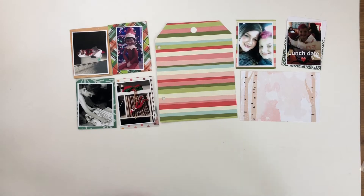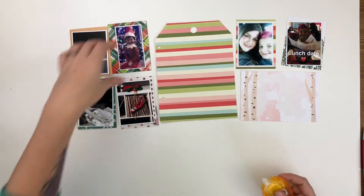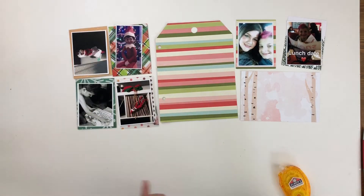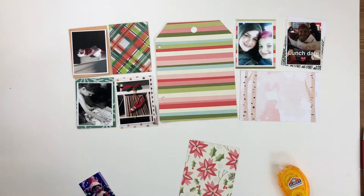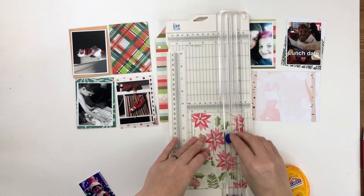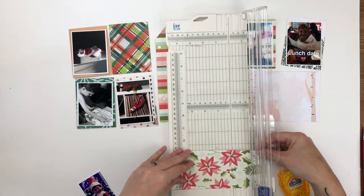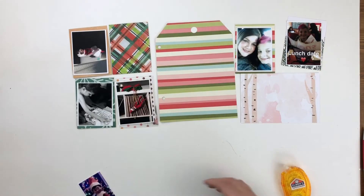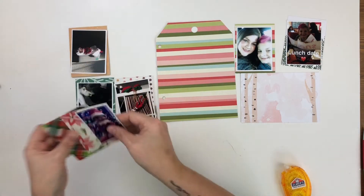Hey scrappy people, it's Tracy Reed here today with another catch-up December daily layout in my 2016 December daily. Today I am working on two different subjects — one spread divided by a big tag divider. The left-hand side is our elf on the shelf antics, and the other side is the beginning of a series of spreads about where to shop for their brothers and their father for Christmas.